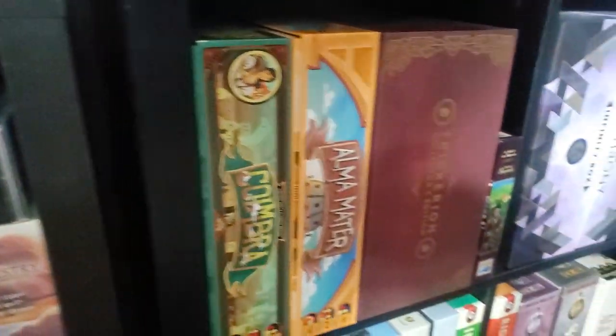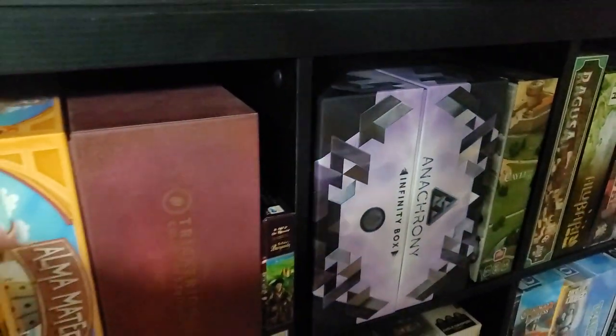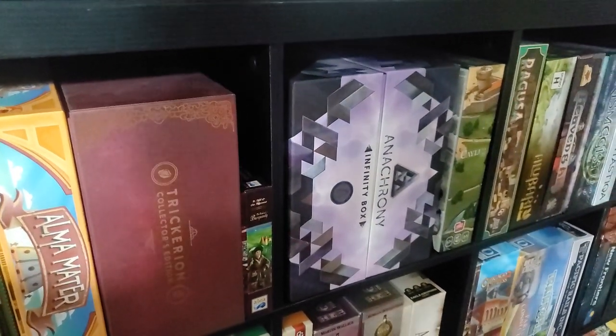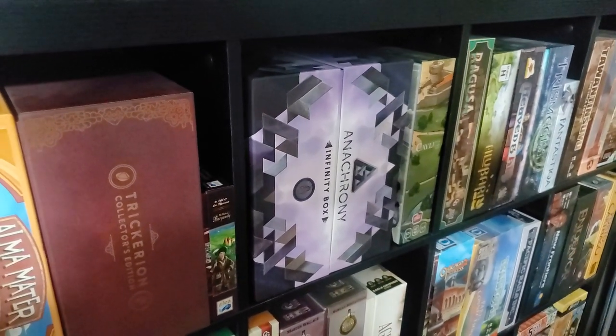Coming down here: there's a Tricarian Collector's Edition. Anachrony — the Infinity Box. Anachrony was a top-10 game to me of all time.